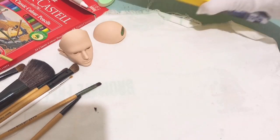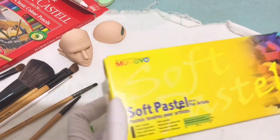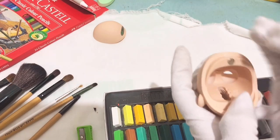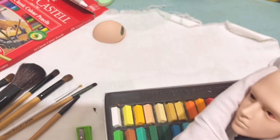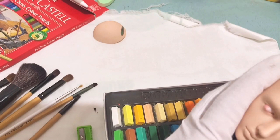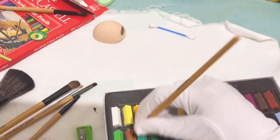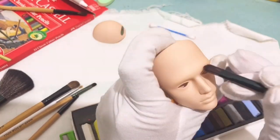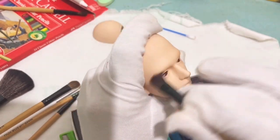Next we're going to use gloves and of course a soft pastel. I use a light red shade for the inner eye — that's important as well — and I use dark brown for shading and contouring parts of his face.